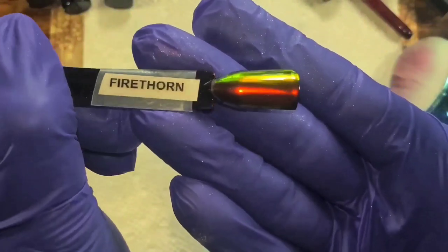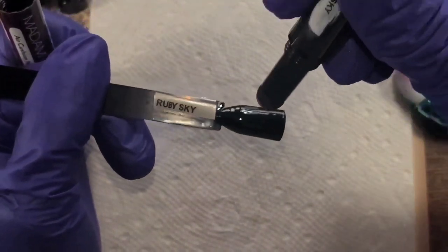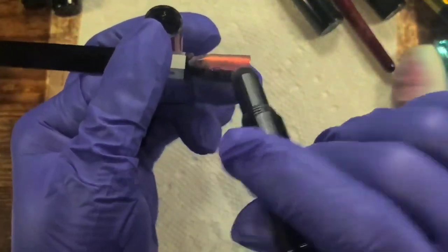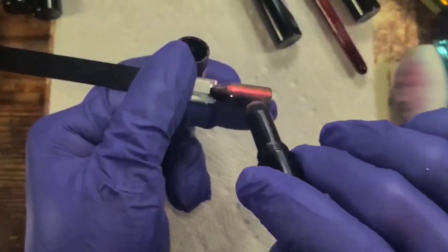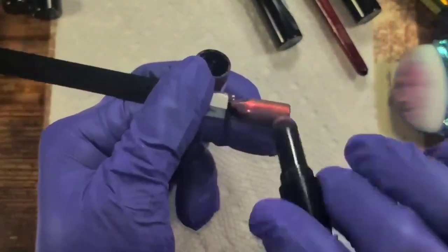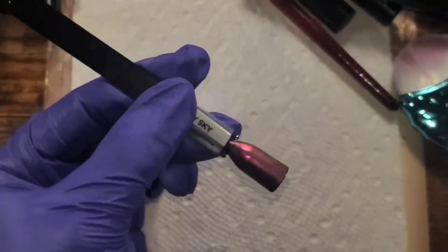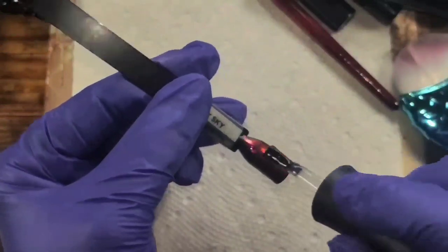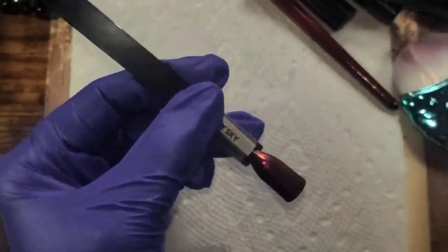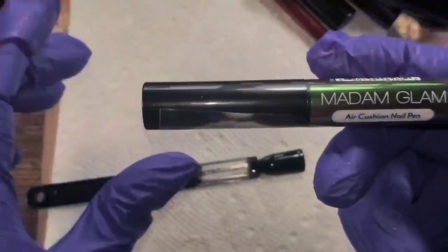Oh so pretty! These all have such a great shift. I'm sorry I wish I had a decent camera. 'Ruby Sky' — another gorgeous color, shifts a beautiful red and more of an orange copper. So pretty! 'Retrograde' — I mean I'm just going to say 'so pretty' a lot here. I am happy with every single one of these.